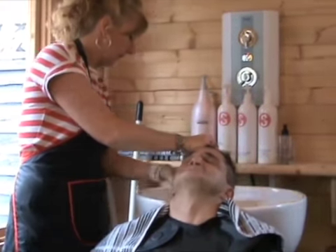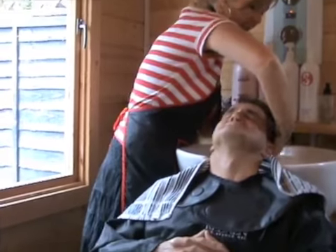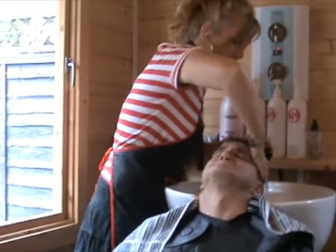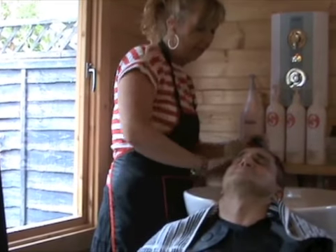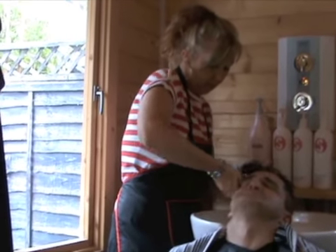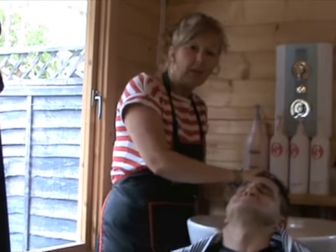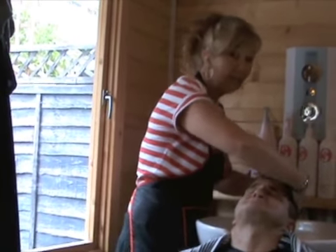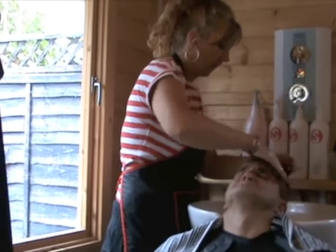I'm going to give the client a nice hair wash and conditioner. This is really lovely. I don't know whether you're watching this as a hairstylist or as a client, but it definitely is part of the pleasurable experience. You want to get rid of all those short hairs, especially when they're really, really short — they can be like little tiny needles that can get stuck underneath the skin. Quite nasty.